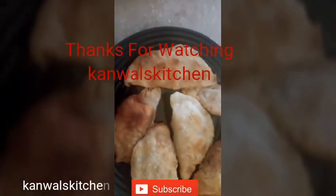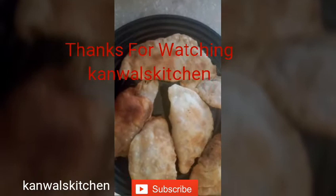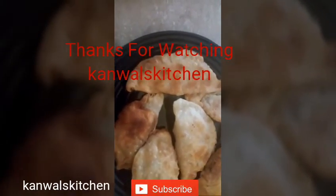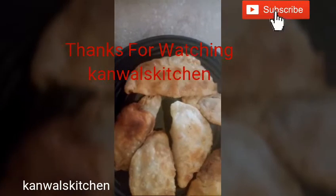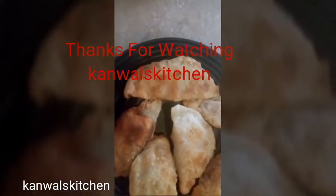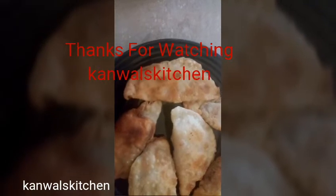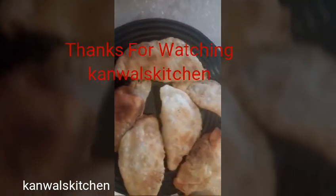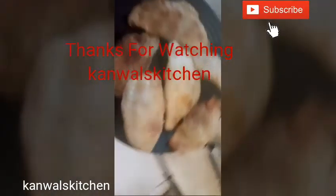Please share my recipes with your family and friends. Don't forget to subscribe, hit the notification bell, and give me a thumbs up. Thanks for watching — stay home, stay safe, and stay healthy.